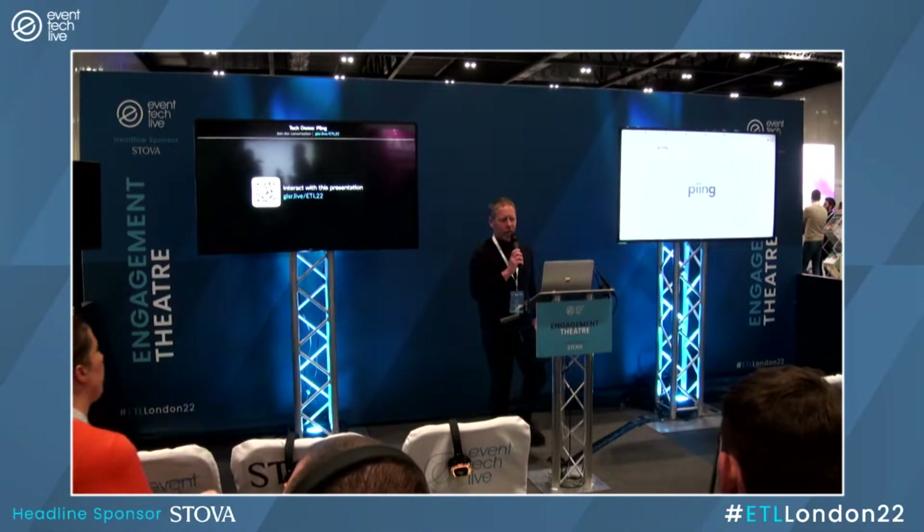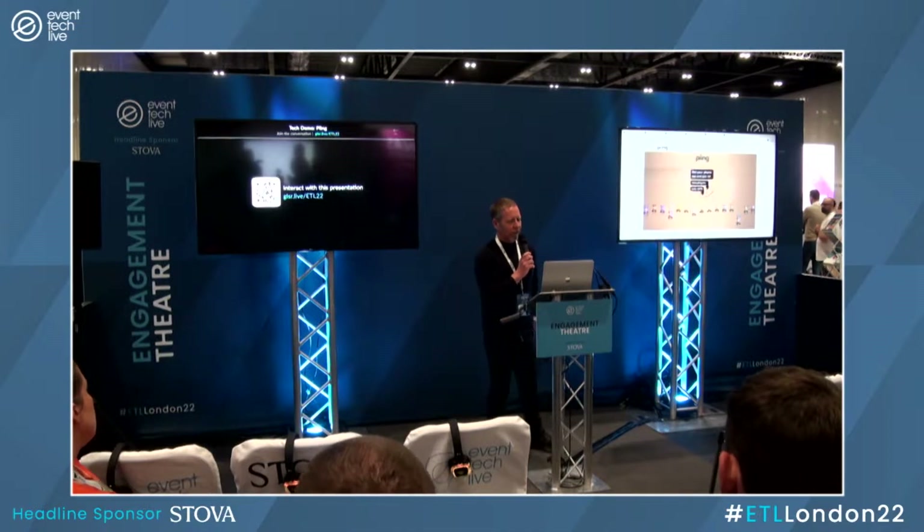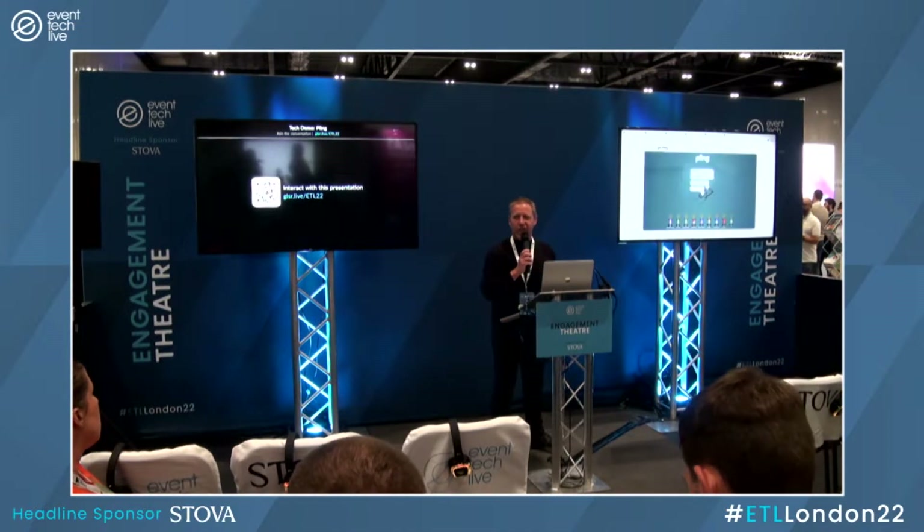Hello everybody. Welcome to this quick tech demo. We've got 15 minutes, so I'm going to cram as much in as I can. And it's demo time, so this really suits our product.